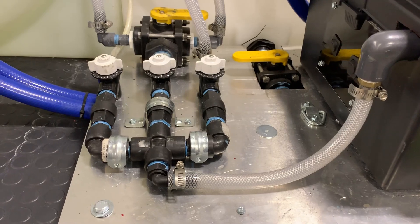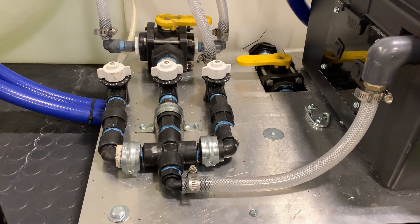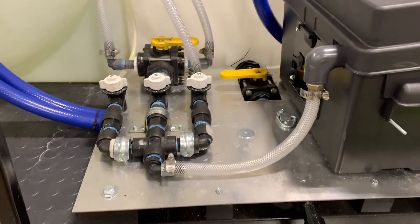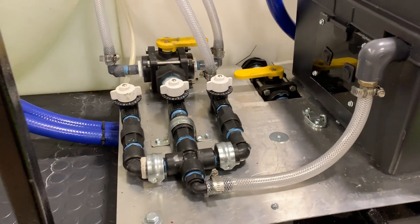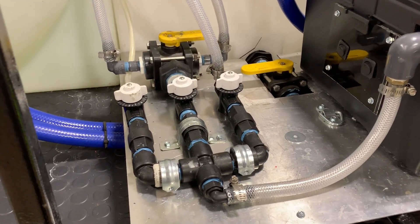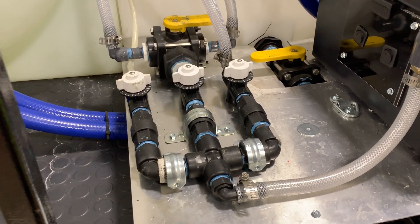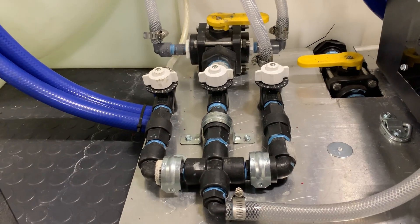Here are our DIY proportioner valves. We have an actual proportioner on our big truck, but we wanted to do a budget build for this truck so you guys can see that it can be done other ways. We love our proportioner, but this right here just worked for us given the budget we had for this truck.